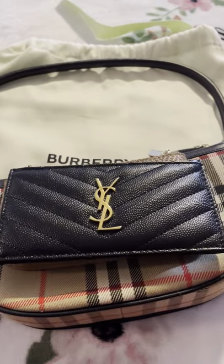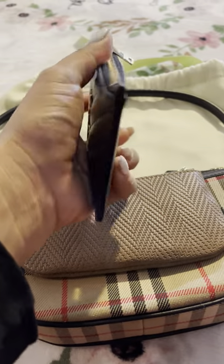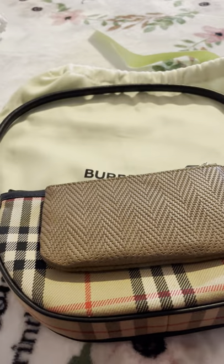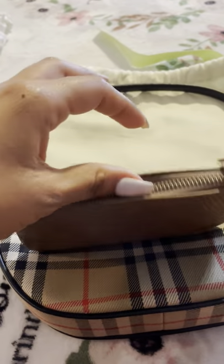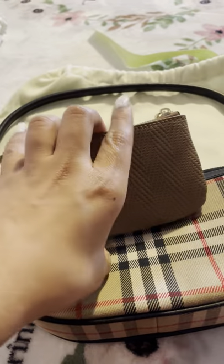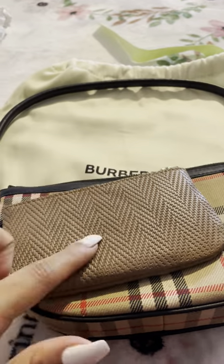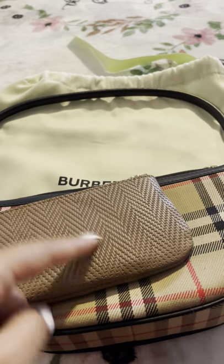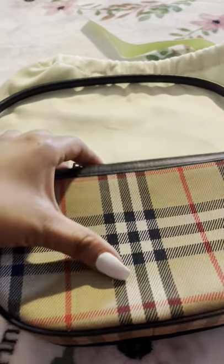Right now I only have these two things just for the purpose of the video. This is my everyday card case — I just grab this and put it in whatever bag I'm using. I also tend to bring this with me as well. I put miscellaneous things in here like keys or whatever. I can actually fit two of these, this and my phone in here. In here I usually put my keys.